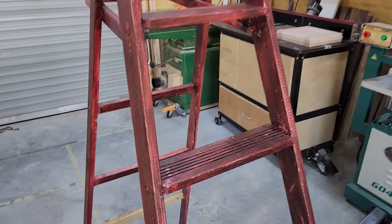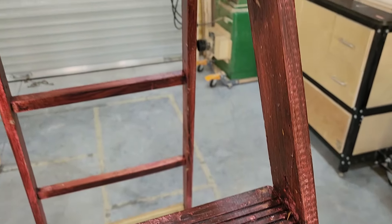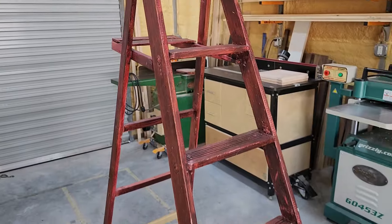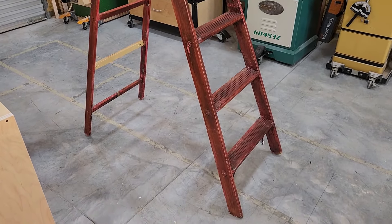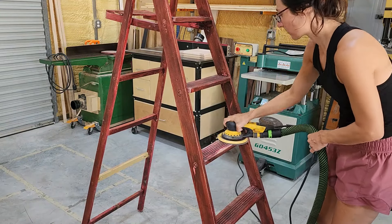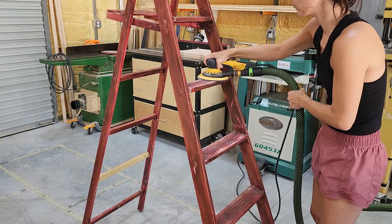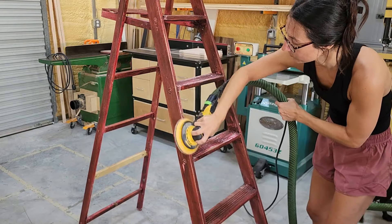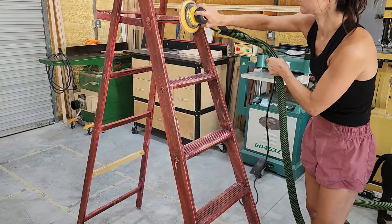Hi friends, welcome back to my channel. Today I want to go over a few things that have been happening in my booth over the past month or so, and I want to take you along this process with me. We are creating a new display piece for my booth. The big news is that I decided to downsize my booth space, going from a seven by eight roughly to a seven by three space — a much smaller space. I'll be focusing more on smalls rather than furniture pieces, but I'll get into that later.